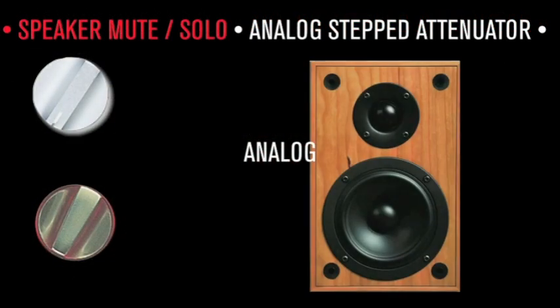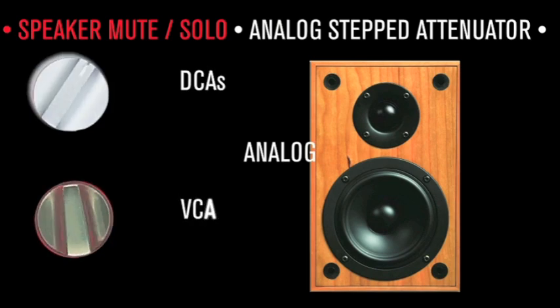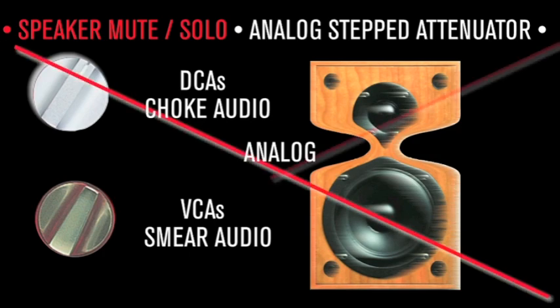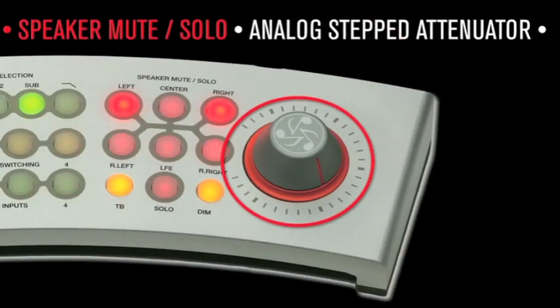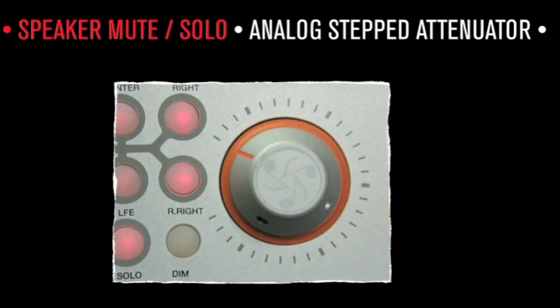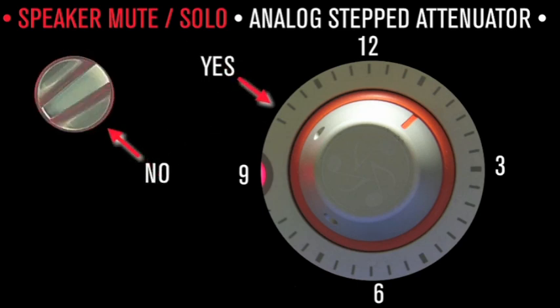Analog Step Attenuator: digitally controlled attenuators (DCAs) and voltage controlled amplifiers (VCAs) choke your sound and smear imaging, both of which lead to poorly informed mix decisions. Instead, Dangerous Music employs an Analog Step Attenuator, which creates pristine channel tracking accuracy and repeatability — in other words, two o'clock is always two o'clock, and not a random volume like when utilizing an encoder wheel.